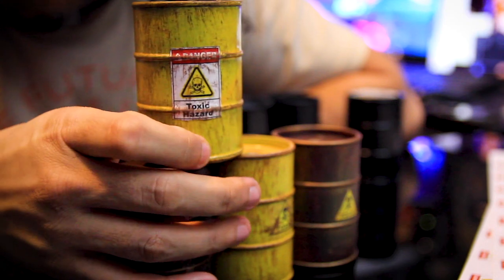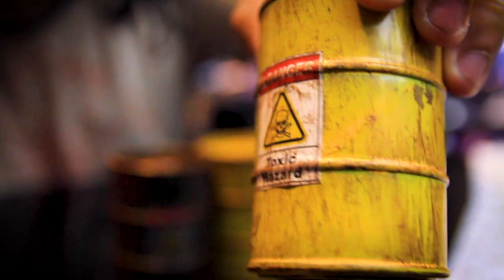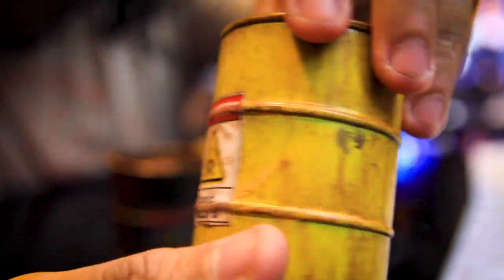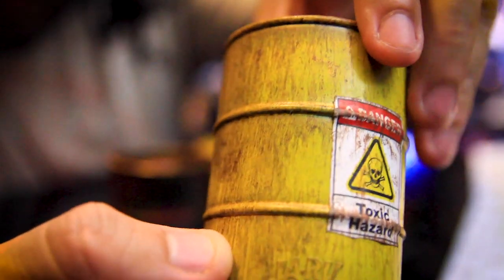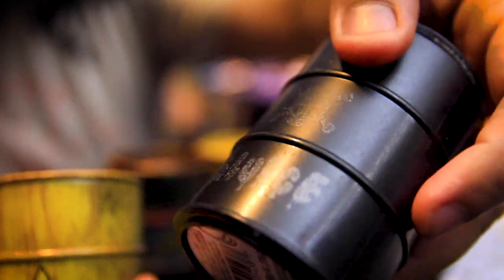Alright guys, I just want to show you guys a little close-up of it. The cool part about doing these type of projects is that you don't have to be perfect — the more random you are, the more realistic it looks. As you can see, going from this black one right here, it's just a black base coat and it doesn't have to be perfect.